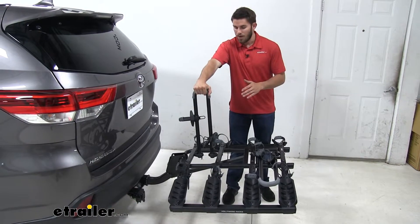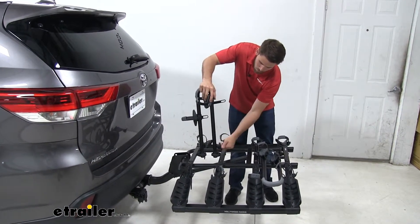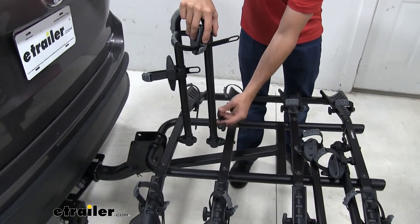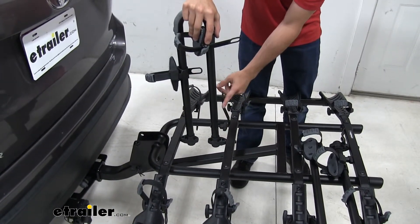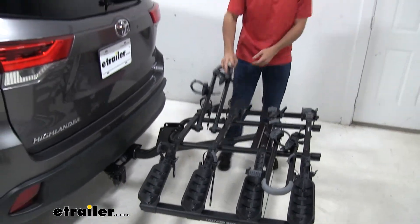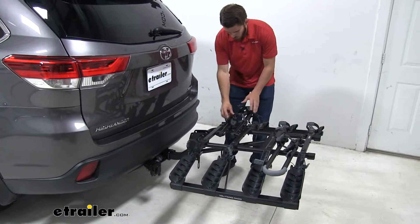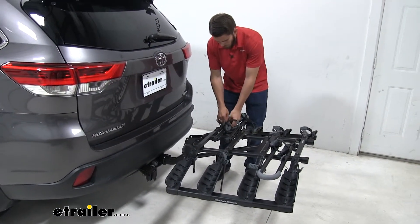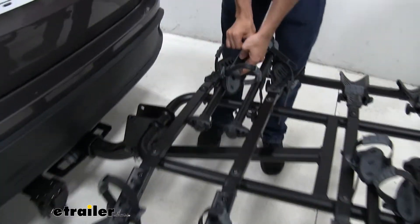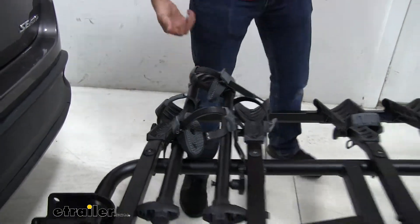Now this frame right here is going to fold down. What we have to do is come in here and loosen up this little wing nut, then bring that little rubber coated metal hook off. We can fold it down whichever way you want to. When you fold it down, personally what I like to do is make sure those cradles are up, then take out this strap right here and just bring it around like that to make sure it holds it down.